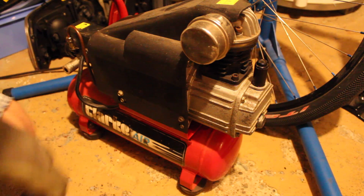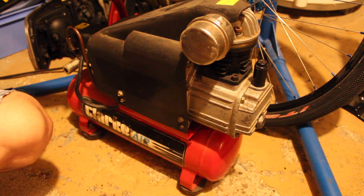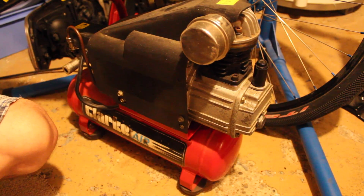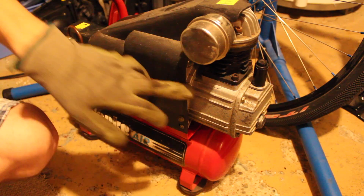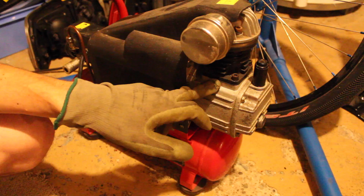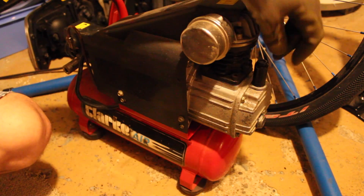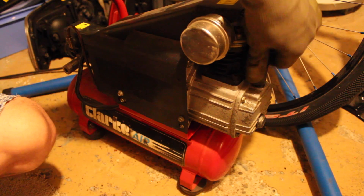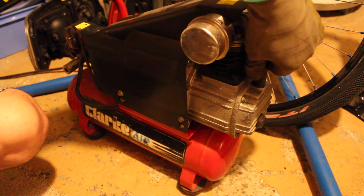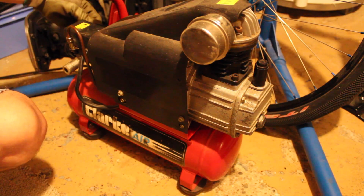Here I have a Clark air compressor — it's a small one, pretty cheap, not really worth fixing, but I'm going to try anyway. The problem is I think the piston seal or piston ring is worn out. What happens is it fills up the tank with air but then it all leaks out through this oil cap here — there's a vent on the top. I'll try to show you quickly.